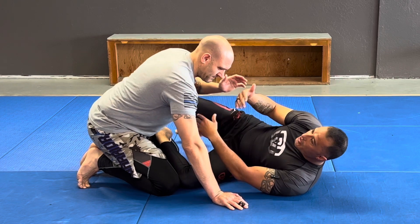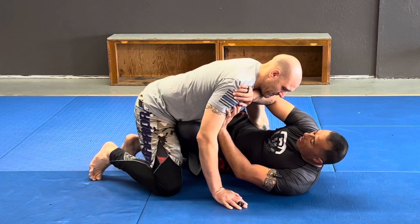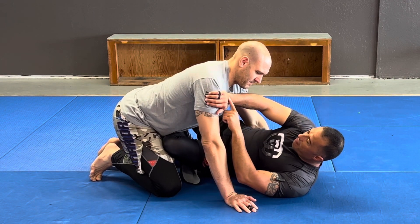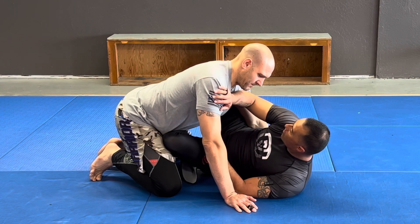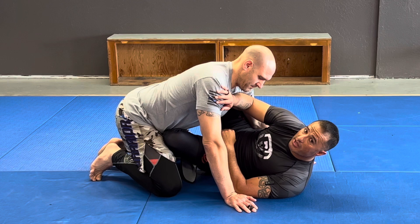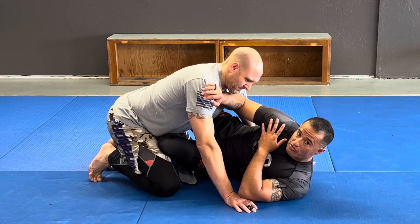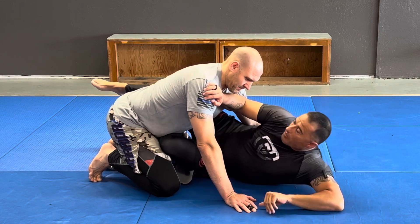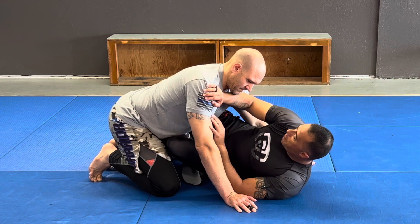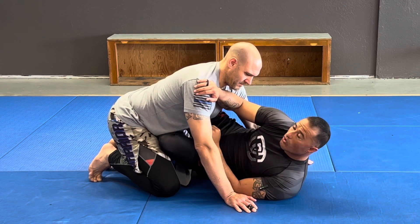The other thing with frames — if he's able to get past and I get here with my hands, my favorite frame is hand on the shoulder, forearm going all the way across his shoulders, and then my elbow, if I can, a little bit on the inside of his armpit. When he tries to drive into me, I have a good frame here. Shoulders forward — this is even stronger. The most important thing is keeping a 90-degree or greater angle here.